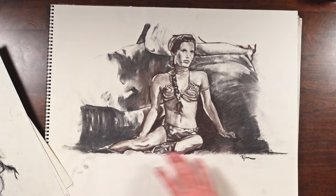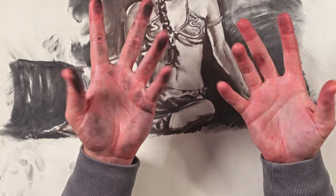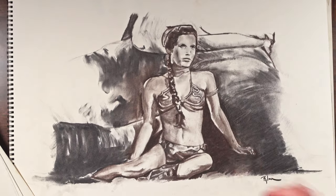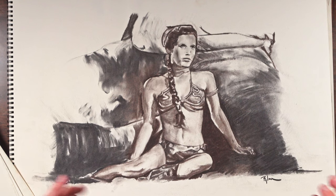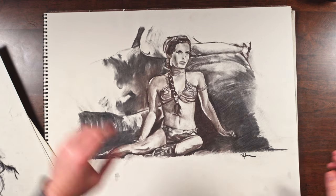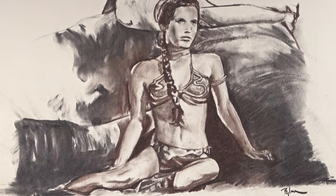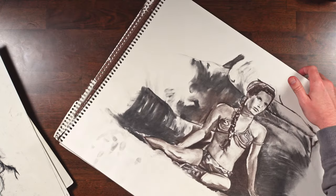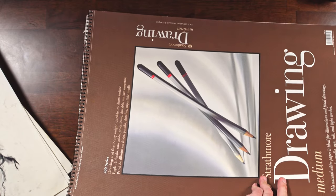My other charcoal drawing was done in figure drawing class. I guess I never sprayed these down. They said go and draw a figure, and I was into Star Wars a lot at the time, so I drew Princess Leia in the gold bikini with Jabba the Hutt in the background — just doing a nice abstract, having Jabba back there but not fully rendering him. I think it turned out pretty good. That's probably why I don't draw in charcoal a whole lot anymore — it's because of how messy it gets.